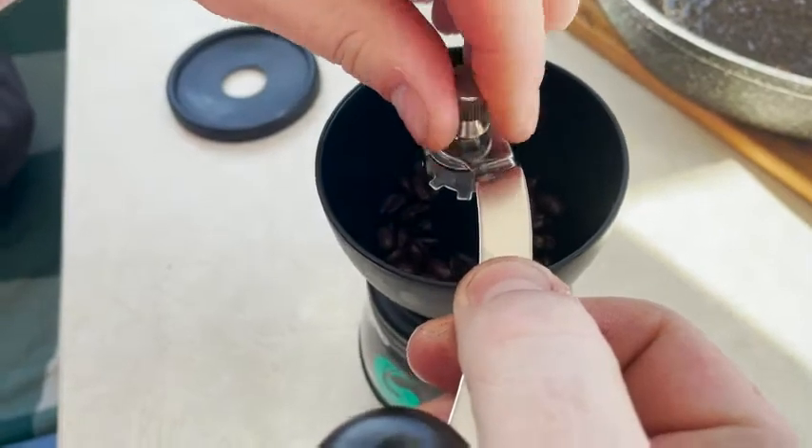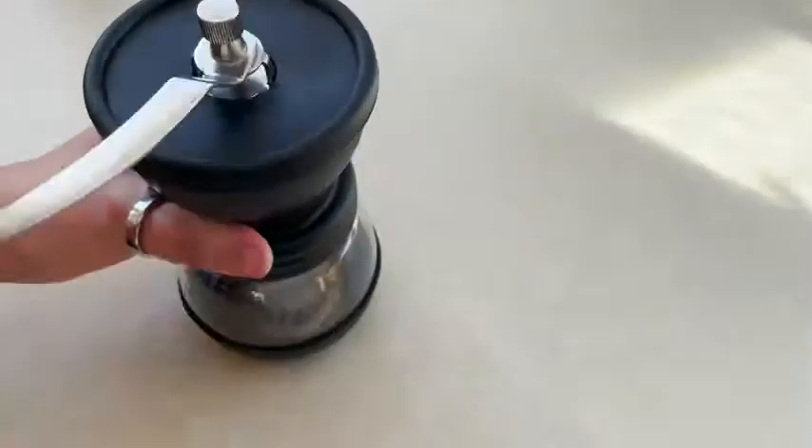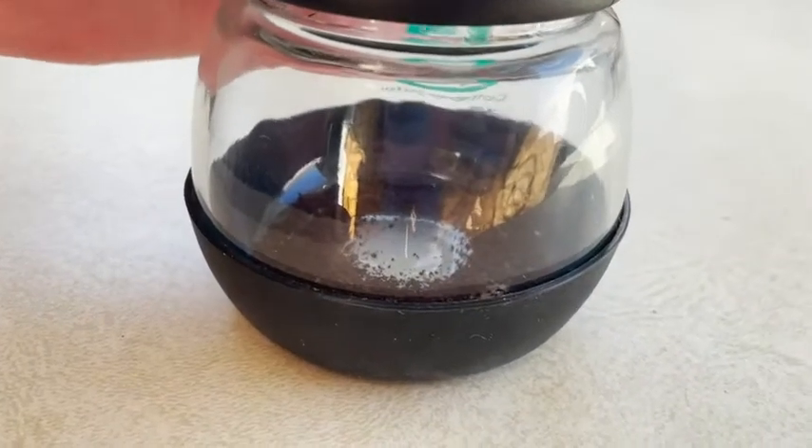It's completely adjustable and it's got a really great capacity, perfect for your needs. I also love that it has rubber on the bottom so it's not slipping around.